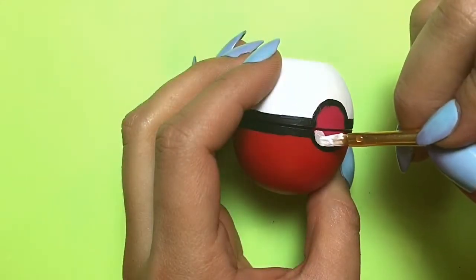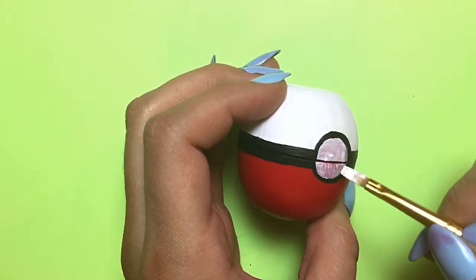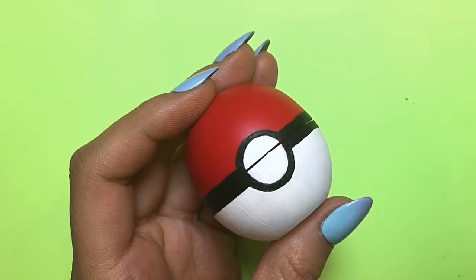The last part of painting is to apply the white paint in the middle of the circle. This is what it should look like after all the acrylic is applied. Just double check that you don't have any spots — I did have a couple because I nicked it with my nails.